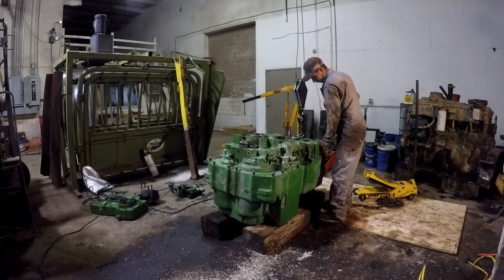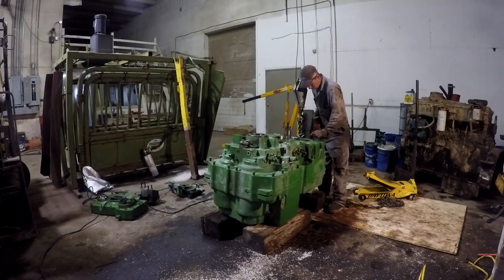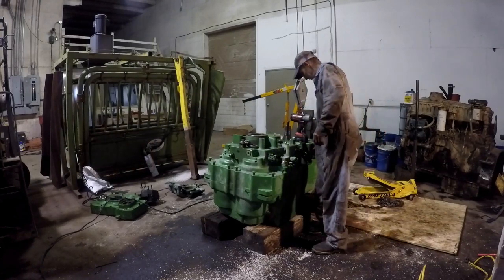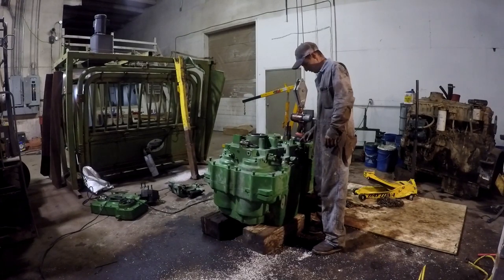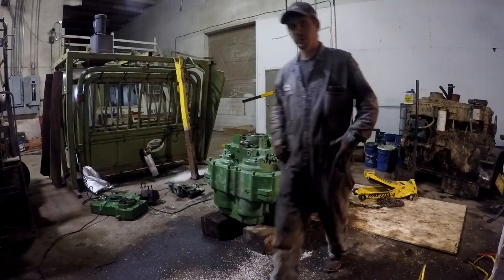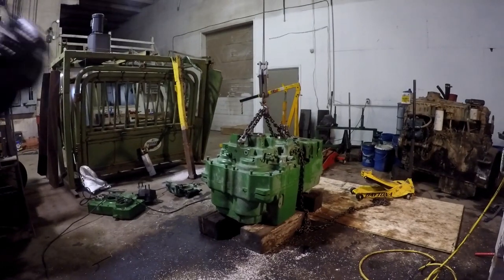All the bolts are loose. There's a long bolt right here. I'm going to look in the service manual and see if there's something. There's some half-inch bolts here in the case back here. I don't know if they're holding anything or not. Well, God hates a coward.